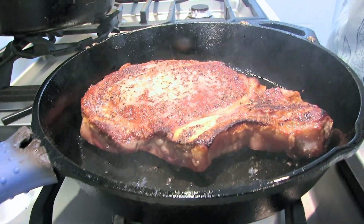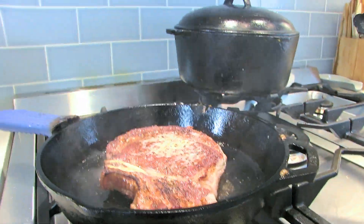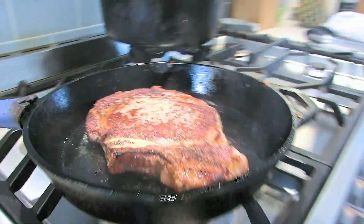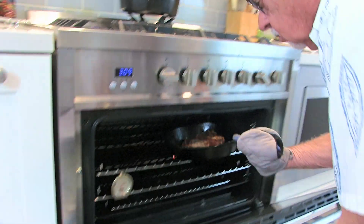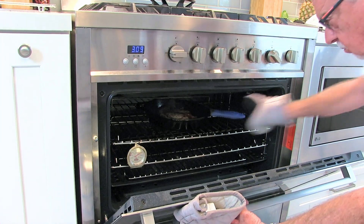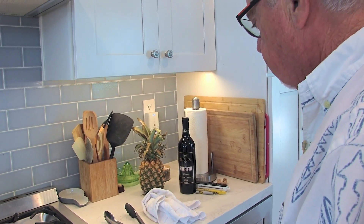Remember, just two and a half minutes, cast-iron skillet, canola oil, high heat. Now let's take this and put it in the oven. Set the timer for two and a half minutes. Okay, two minutes and 30 seconds — we're going to take it out, put it over there, let it rest for about five minutes, and we're ready for dinner.